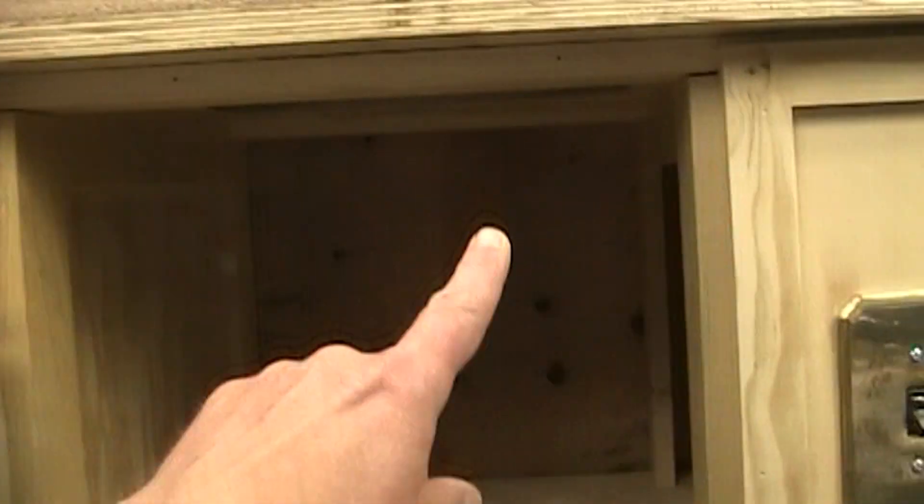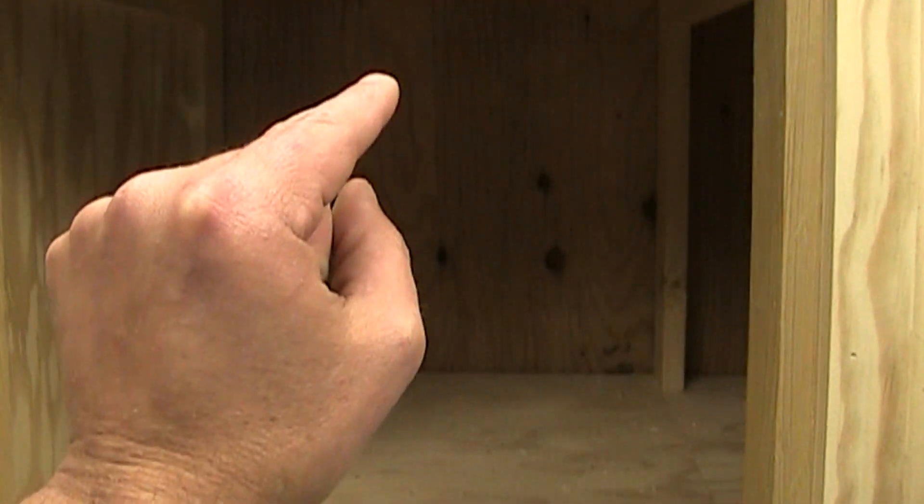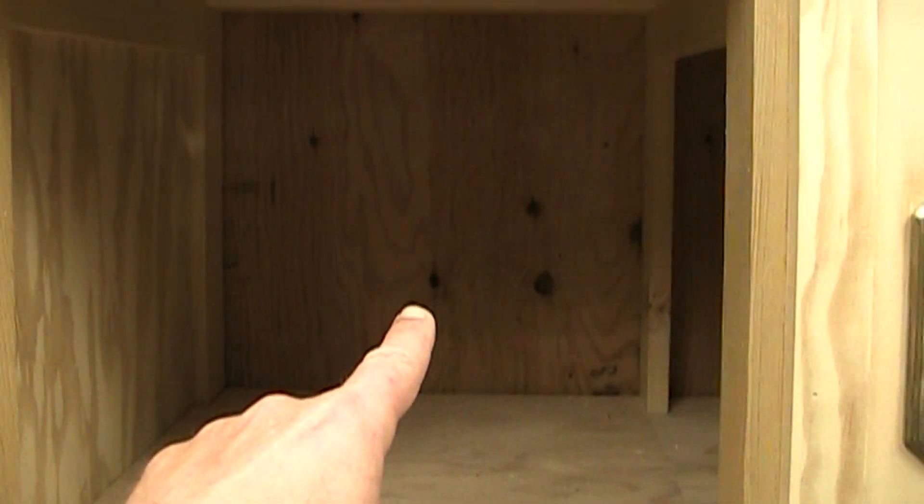Another thing I wanted to mention is this opening here. I am going to install the door on here and I haven't decided yet if I'm going to put a dust collection port in the back of that. I've heard some people say it really doesn't collect that much dust, and others say that not a lot falls down into there. My thought was if it does fall in there I would just take a shop vac and scoop it out.